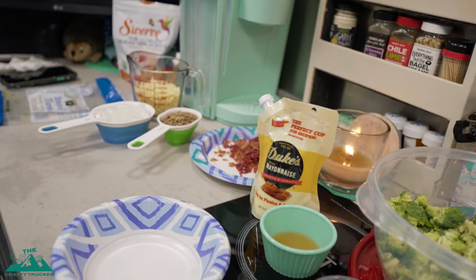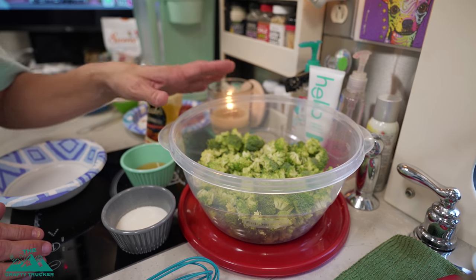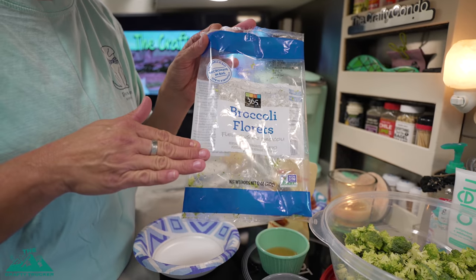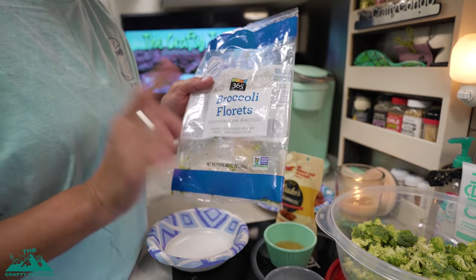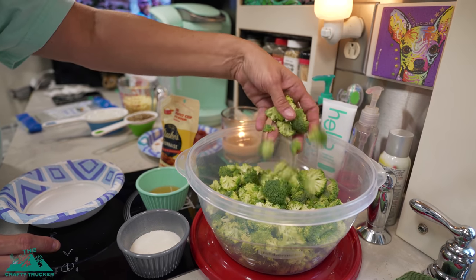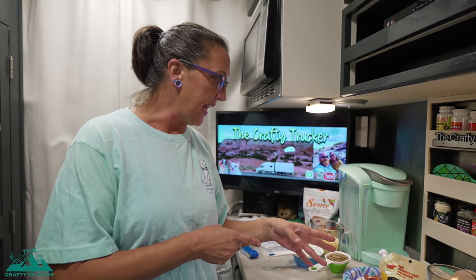I have all our ingredients measured out and ready to go. The first thing we're going to do is make our low-carb salad dressing. But first, a couple tips: the recipe calls for two heads of broccoli, tops only. I find it easiest to just buy the pre-packaged broccoli florets that are already cut up — I buy two packages and trim off any big stems, cutting them into bite-sized pieces. I also cooked my bacon in the microwave — just crisped up eight pieces and crumbled it.